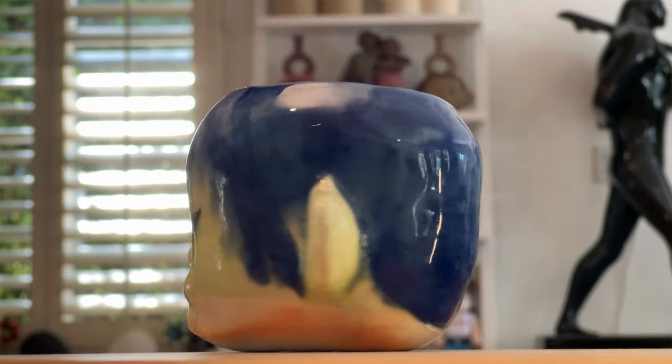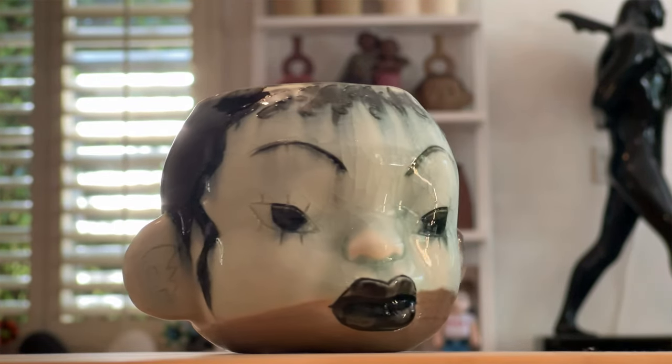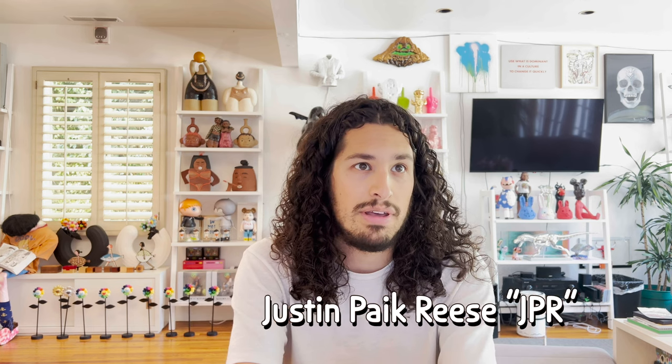Today I'm opening up a collab cup, or two collab cups, of the foundation's artists' residence. Sydney Jimenez, a name you'll recognize and see pieces by, and Justin Peck Reese, AKA JPR, a new name for the channel.